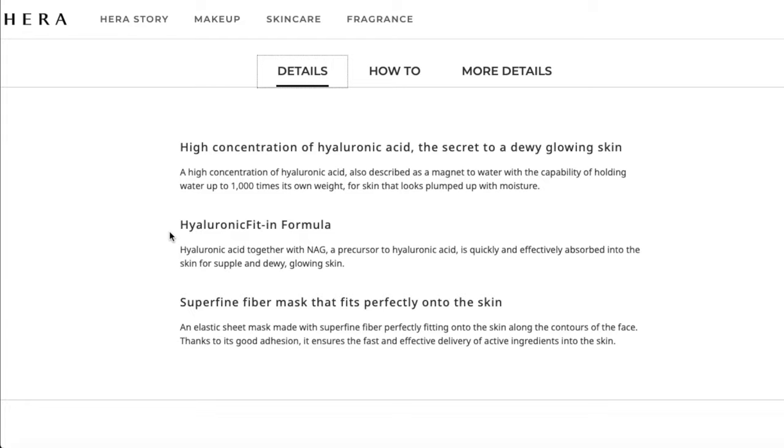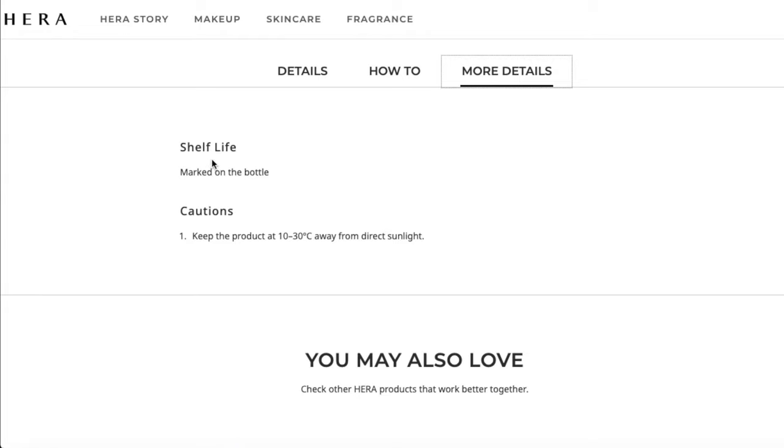I'm moving around and talking to you all and look — it's still on my face. Highly recommend this product. It says shelf life is marked on the bottle. I couldn't tell you what the shelf life is because I don't read Korean, but let's use it within the next six months — one a month. It says keep the product at 10 to 30 degrees Celsius and away from direct sunlight. It is in my bathroom, so I am good to go.